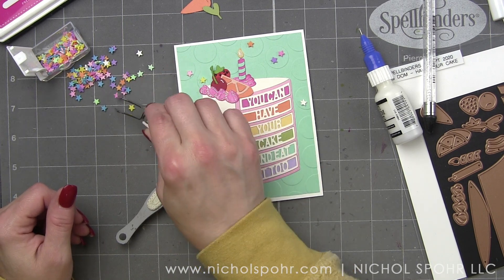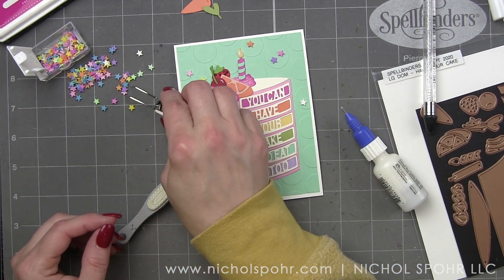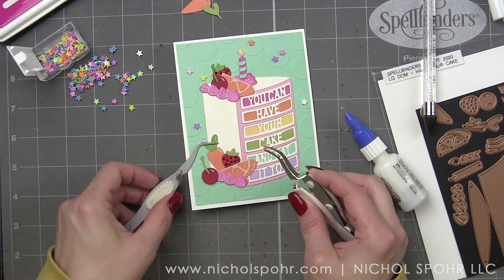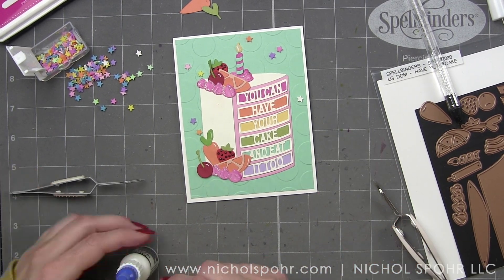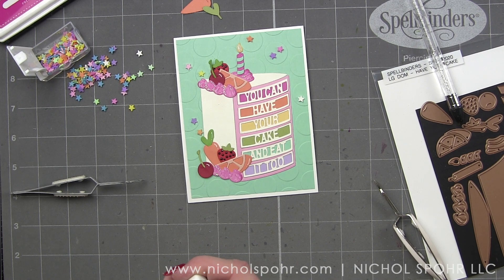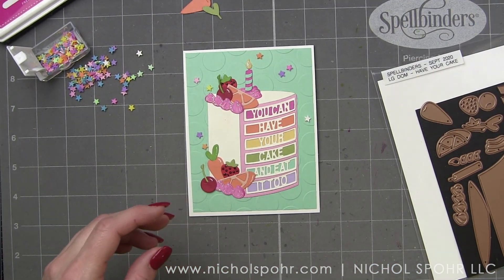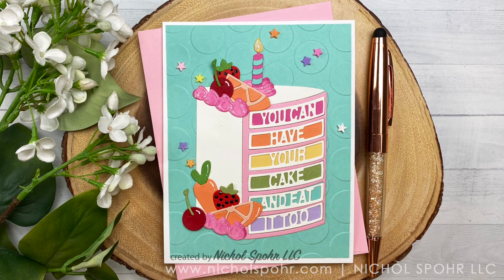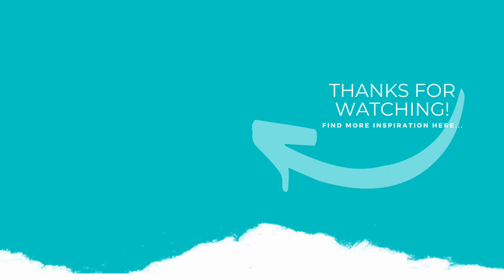We have just a couple more little stars to add and our birthday die-cut card using the Spellbinders Large Die of the Month for September 2020 is all finished. Thank you so much for joining me today for another die-cut card featuring Spellbinders Club Kits — this is the September 2020 Have Your Cake Large Die of the Month Club Kit. The supplies I used to create this card are listed and linked below the video. Here are a couple more videos featuring Spellbinders Club Kits that you might be interested in. If you enjoyed this video, please give it a thumbs up and be sure to subscribe to my channel and hit that notification bell to never miss a new card making video. Thank you so much for watching and we'll see you next time.